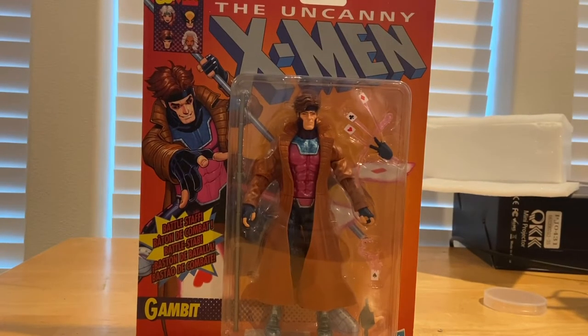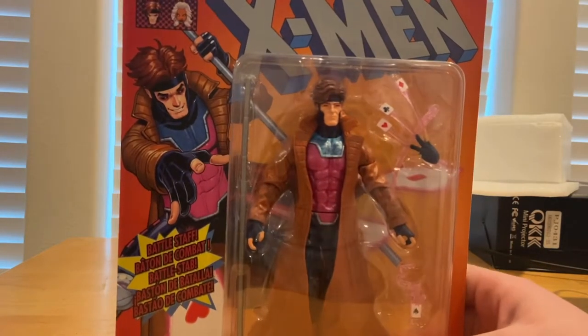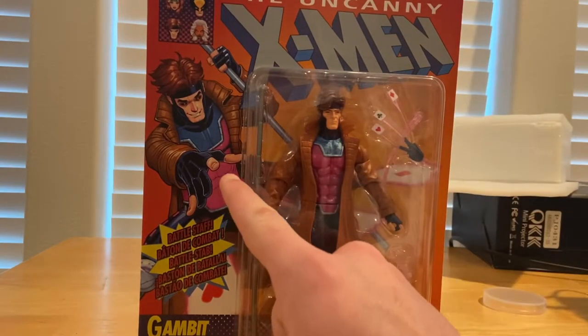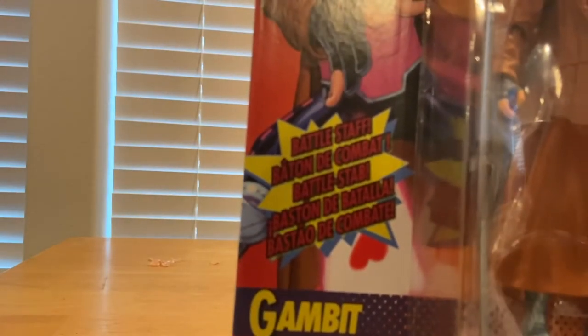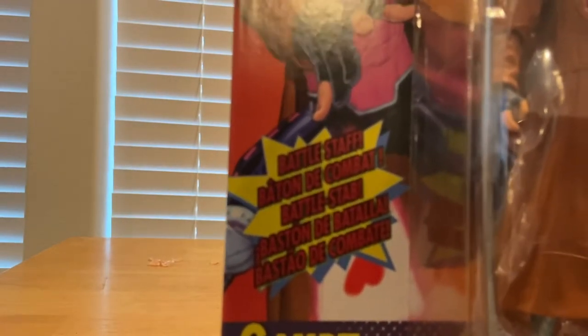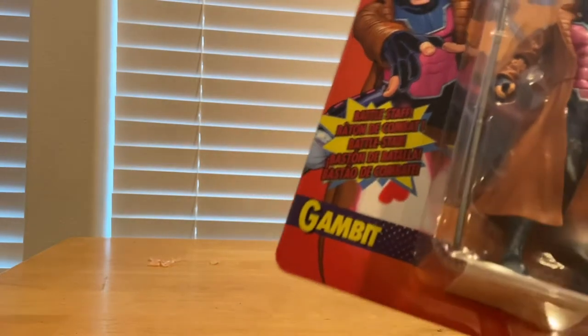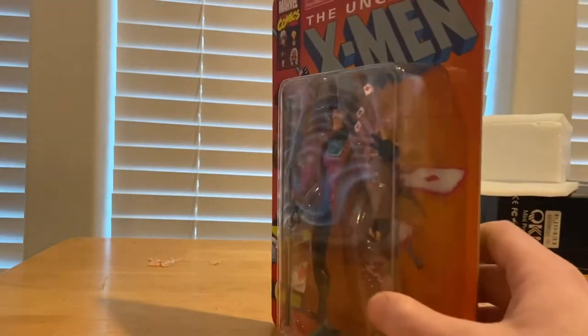Hello everyone, the Stunt Collector here with another action figure review. Here are the Marvel Legends Uncanny X-Men Gambit figure. Here's the front part of the box — you get the Uncanny X-Men logo, a picture of Gambit, a little comic effect, a battle staff, and the Gambit logo. The figure is shown on the front and there's nothing on the top or side.